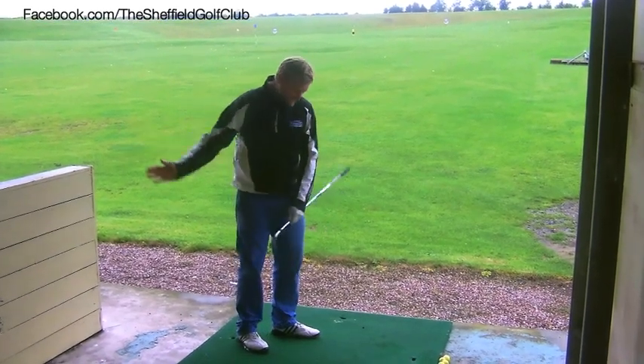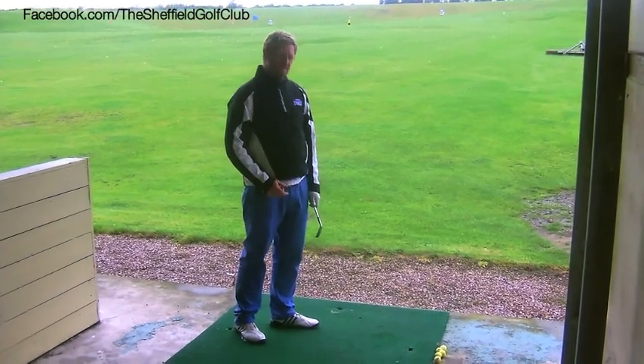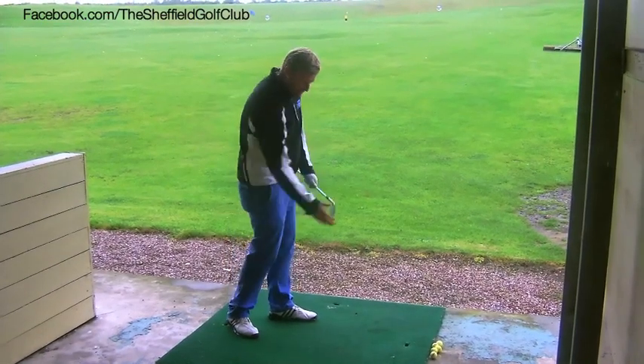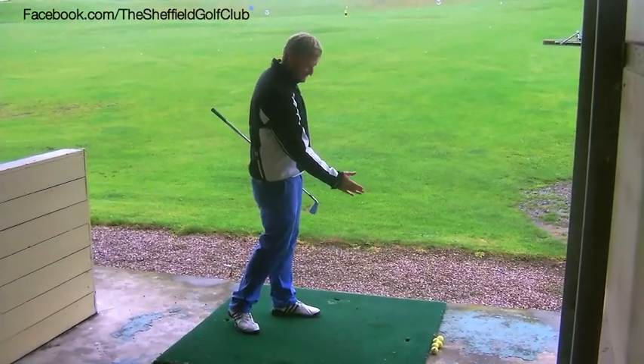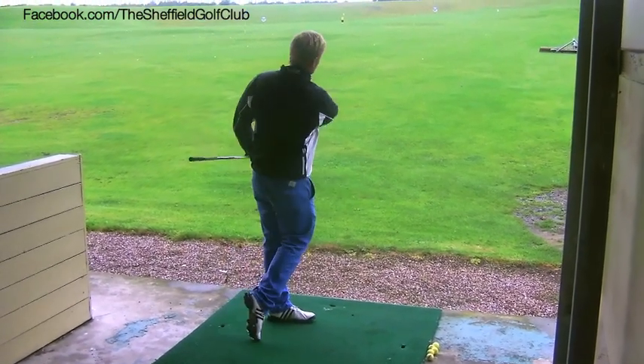What you're trying to create for a draw is an in-to-out path with a square club face at impact. So the more I aim right, the more I swing from in to out, that club face is square to the target. If the club face is square to target at impact, that ball is going to hook.